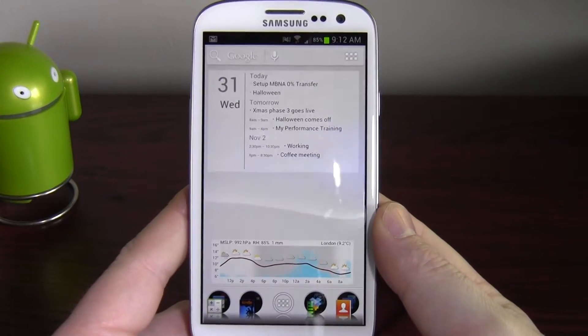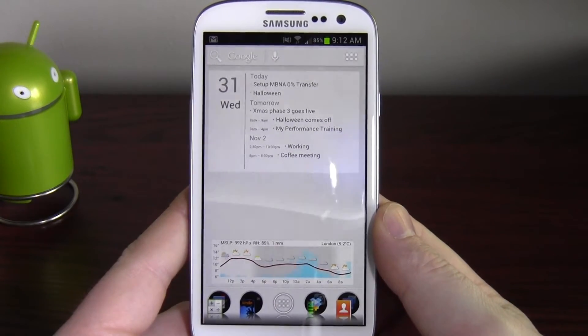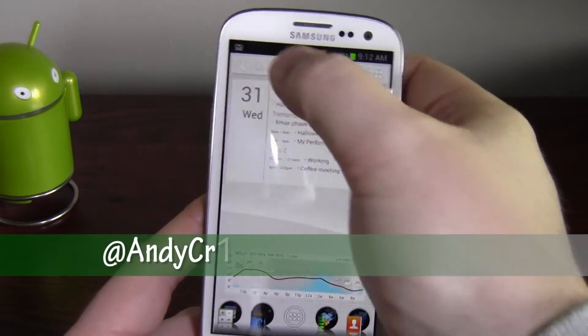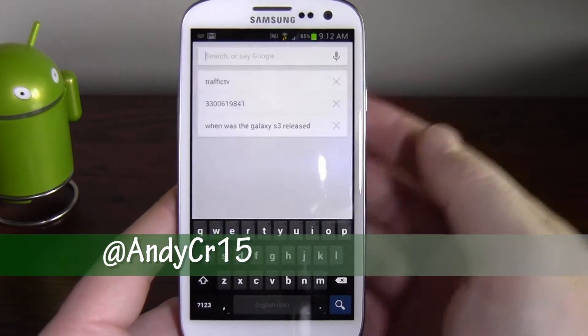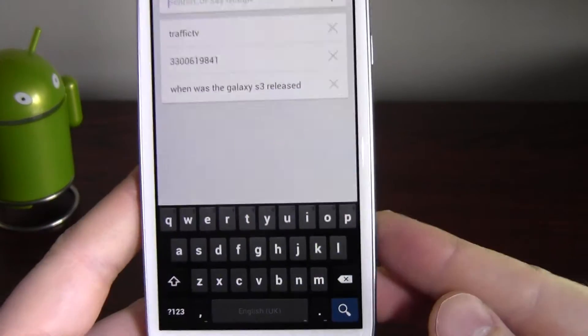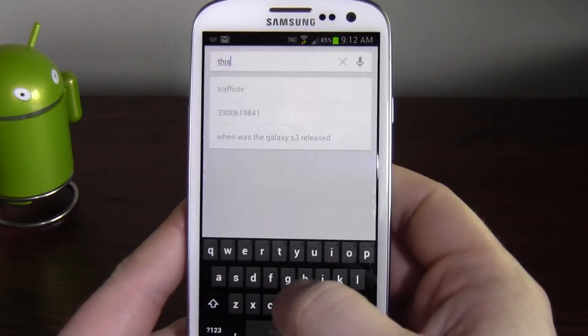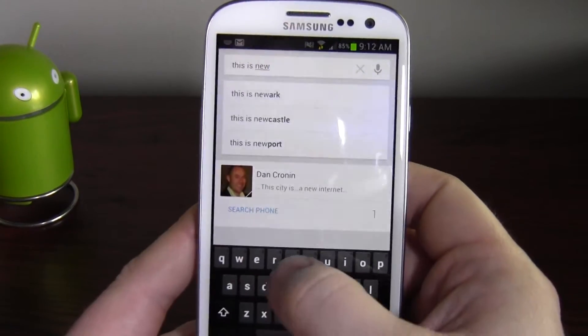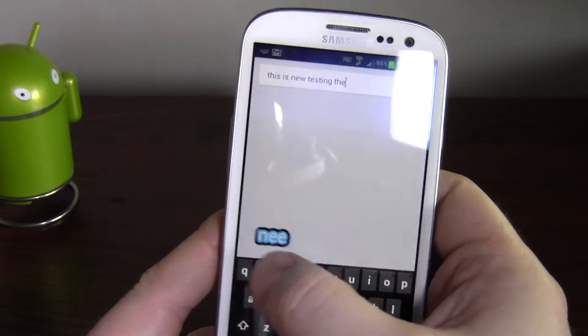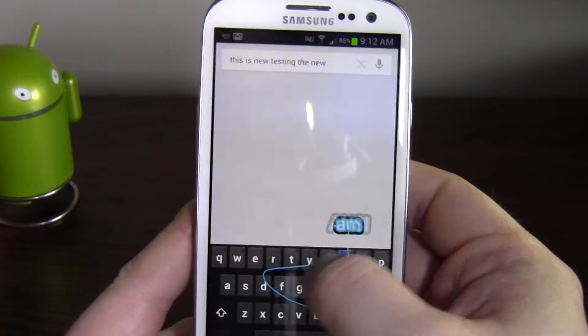Hi guys, Android Andy here. You may have seen some of the videos to do with the Nexus 4 and Android Jellybean 4.2 with the new keyboard. Well, I can tell you the new keyboard is available for pretty much any device, and here it is — this is me testing the new Android keyboard.